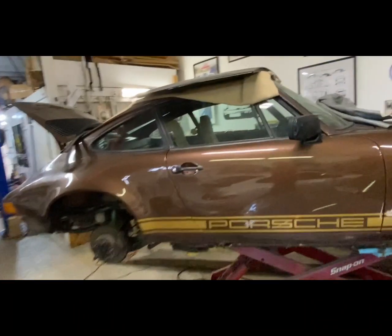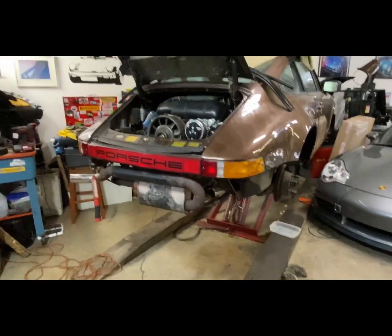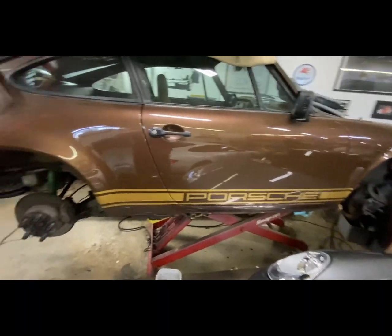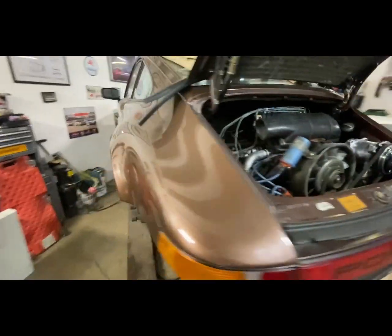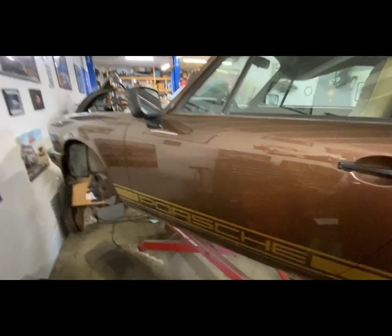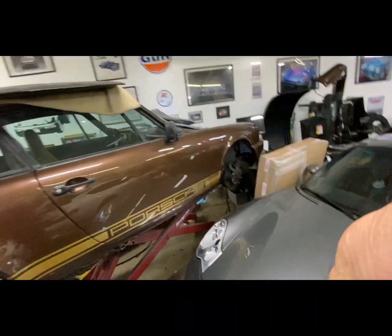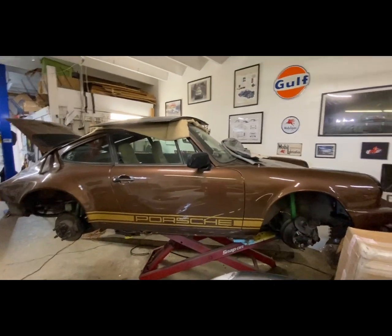Welcome back to Drolla's Garage. Today I'm back on the brown bomber. I need to install the bumper — that simple addition will already make the car look complete. I also need to get the brakes done, bleed them, put fluid in, and get my power bleeder out to bleed all the brakes. I've rebuilt them all and haven't put a drop of brake fluid in yet. That's what I'm working on today.